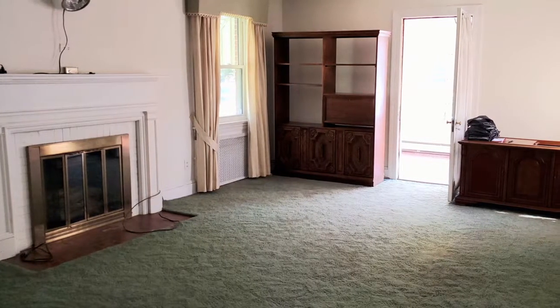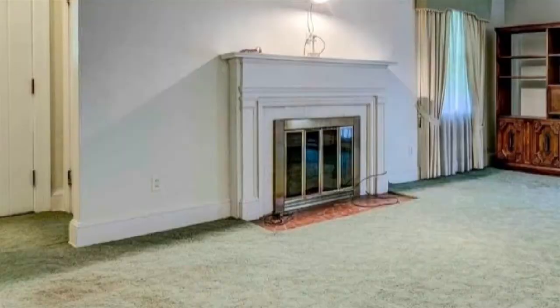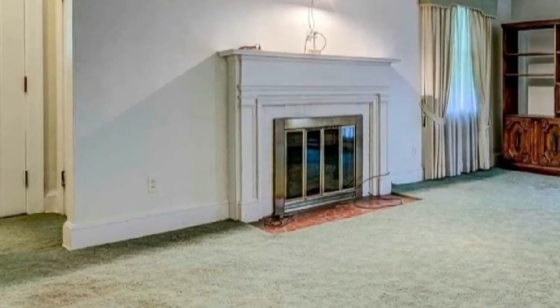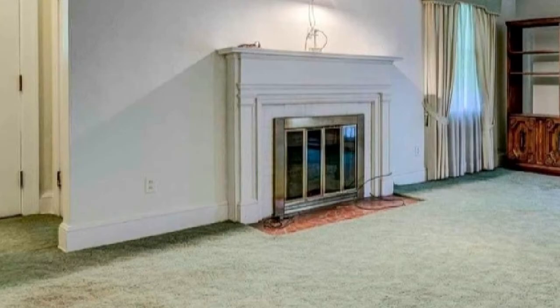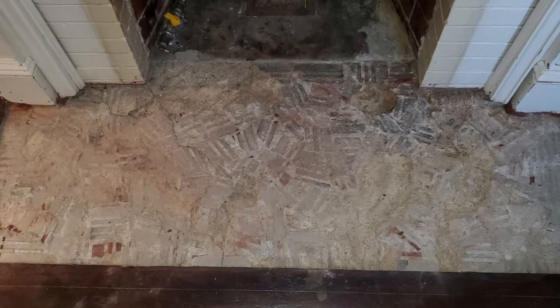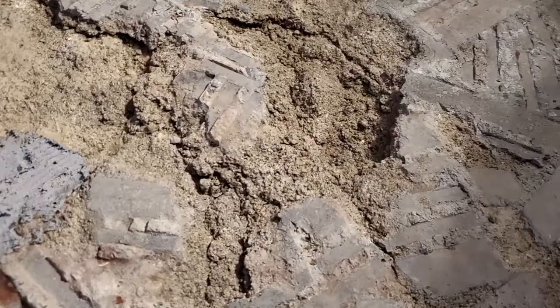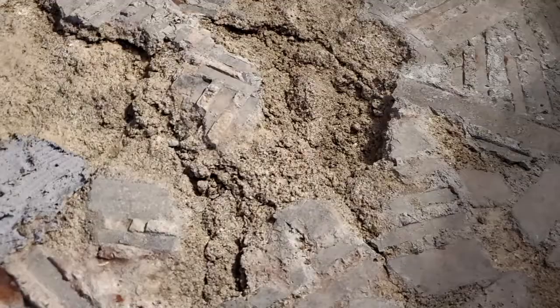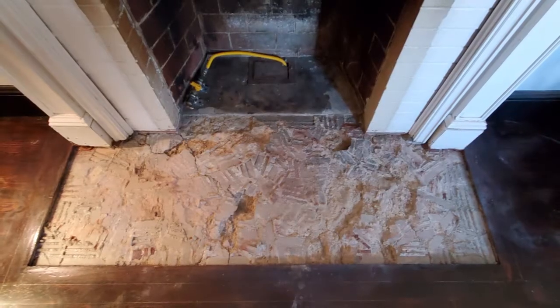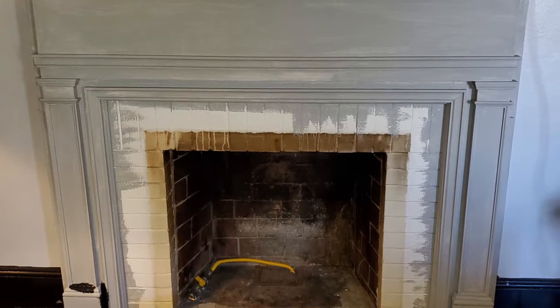Here are a couple pictures of how the house looked when I purchased it. The first thing was tackling this fireplace — cleaning it and getting the insert out, then breaking up the hearth, which was this red mosaic brick in super alien cement. It took me weeks and every tool known to man to get it out. My house was a dust disaster, but it got done.